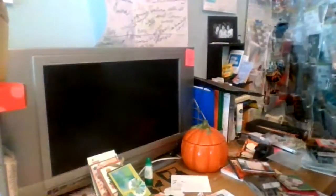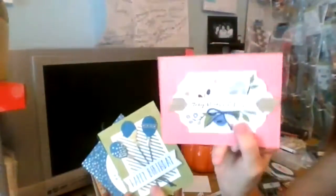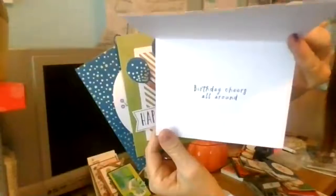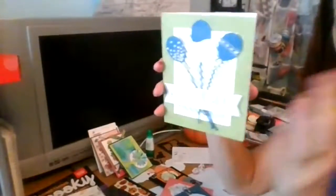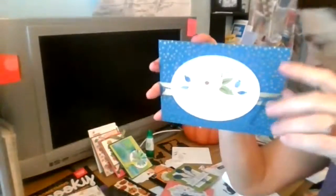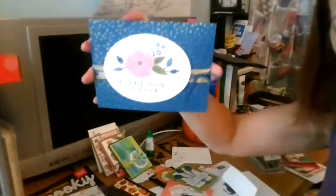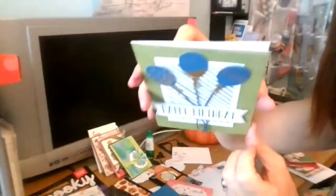Let's talk about the giveaway - I should have mentioned this earlier. If you put your name below and subscribe to my channel, I'm going to send two lucky people these birthday cards. This one says 'Today Blooms Just for You' and you get a set of three cards. 'Birthday Cheers All Around' is on the inside, and then 'Happy Birthday' - they're all birthday cards. Two people will get three cards each - 'Here's to Celebrating You' is on the inside. Make sure you subscribe to my channel and send your address. It's going to be a random drawing.